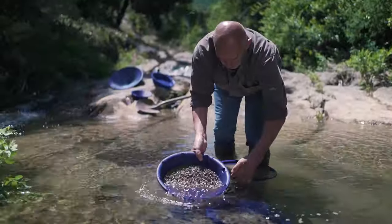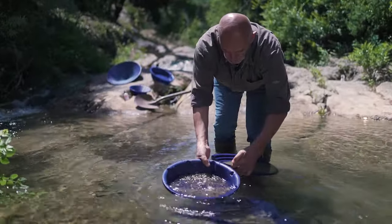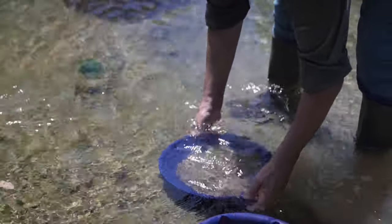If you are somewhere you know there are gold nuggets, I would advise you to double check inside the 5 millimeter mesh to make sure you don't throw any gold away.